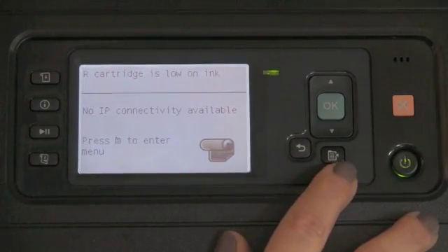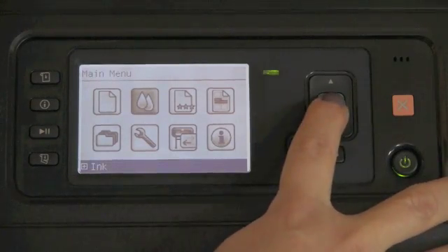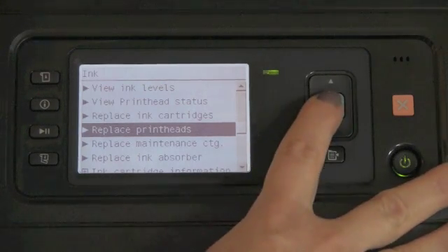Replacing print heads is super simple, just like replacing ink cartridges. The important part is to start it from the front panel. From the front panel, we're going to go to the menu key, navigate to the ink icon, say OK, and select replace the print heads. Before I show you exactly how this looks, I want you to know that once the print head cartridge is on the platen, if you take a phone call or step away, the printer will wait three minutes. If there are three minutes of inactivity, it's going to try to pull the print head carriage to the right and back to the parked position. It's really important that when you're working with your print heads, you stay focused and get the job done.